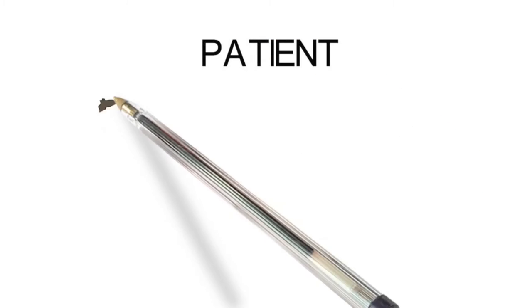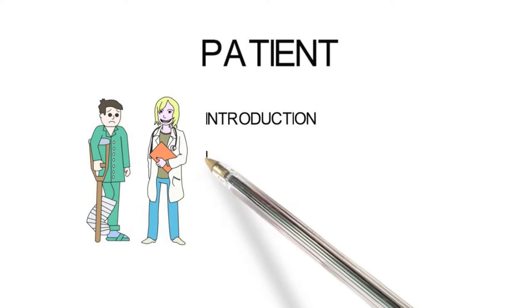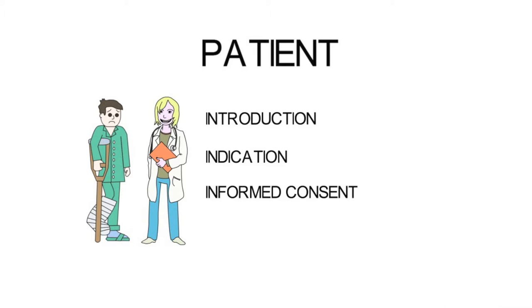To start with the patient, one must first introduce yourself to the patient, take an adequate history, examination, and appropriate investigations to confirm the indication for the POP. One also needs to get full informed consent before starting.